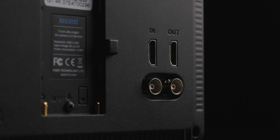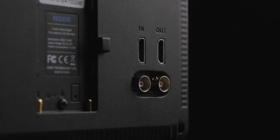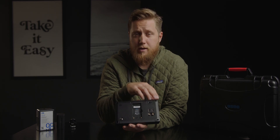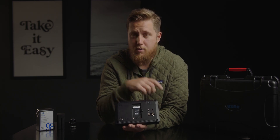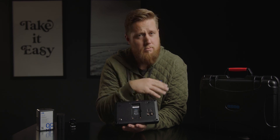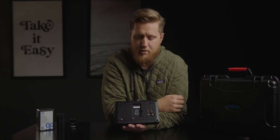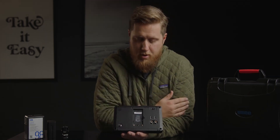On the back, you have SDI in and SDI out, as well as HDMI in and out. One thing to note is you cannot cross convert — so if you're using SDI in, you cannot send HDMI out. However, if you're using HDMI in, you can do HDMI out; same with SDI, you can do SDI in and out. Up here, you have your power switch to turn the monitor on and off.